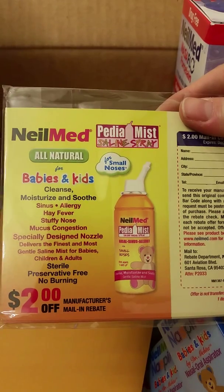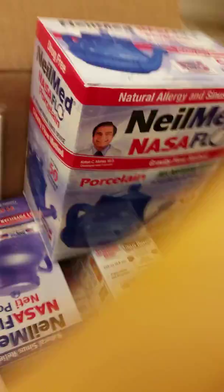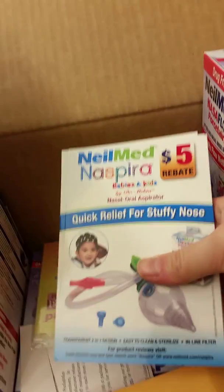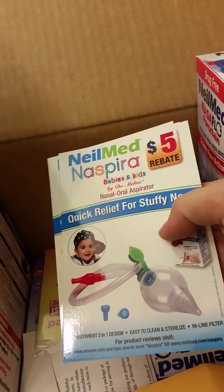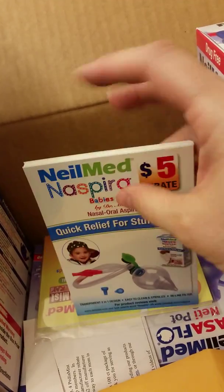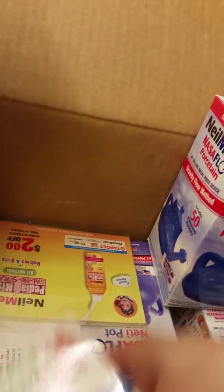There's also two dollar rebates for if any of my moms want to buy the Pediamist. There are also some more rebates in here for the basic nasal aspirator. I want to say these are 15 or 19 dollars at Target — we just saw them because I was showing my sister.